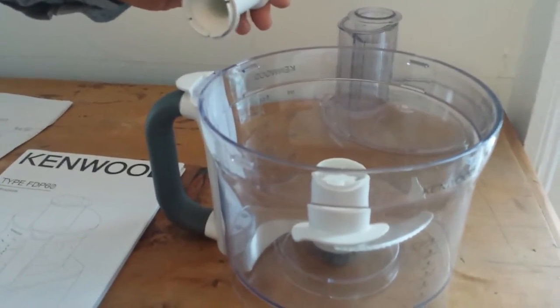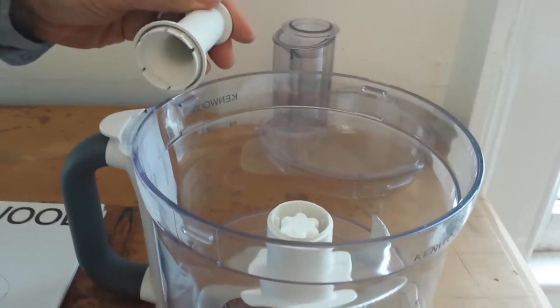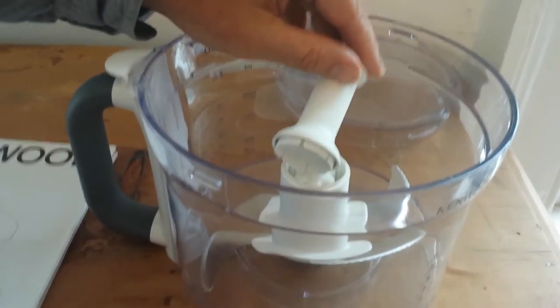Please do not attempt to put it back together, but contact Kenwood. Thank you.